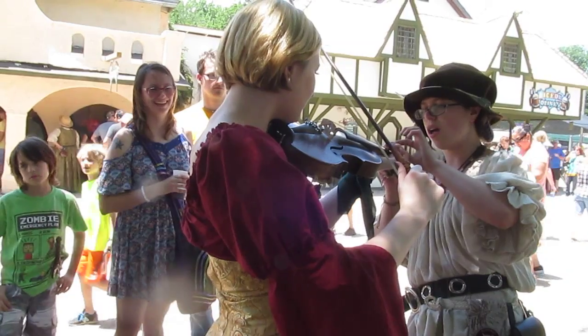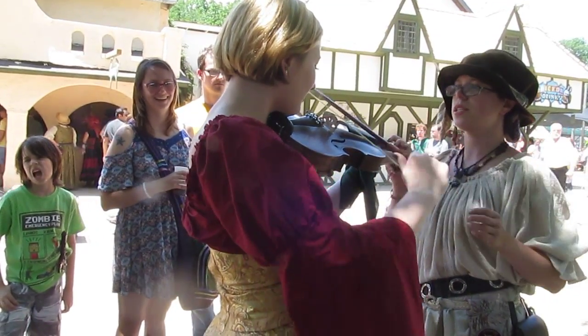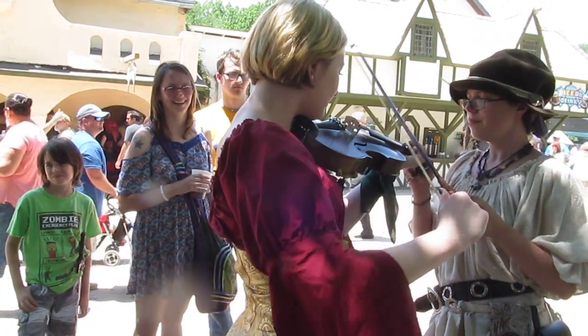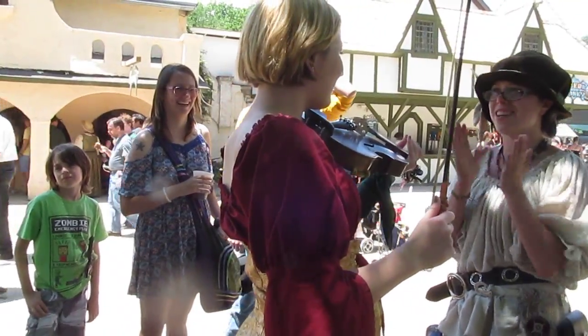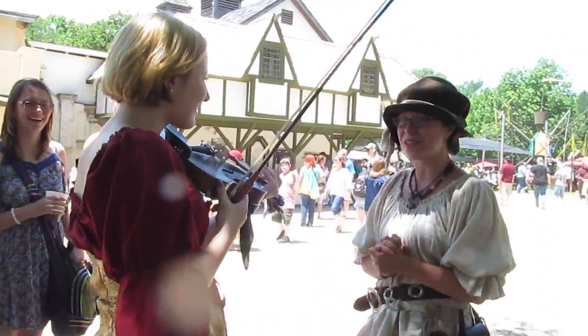All right. Now do this one four times. And then three, two, one. Very nice. Now she can play all the fun. Now you can say you've learned how to play a song on a violin today.